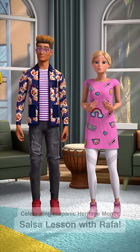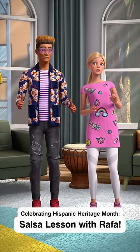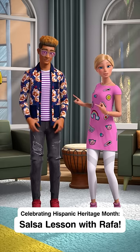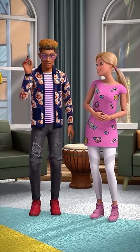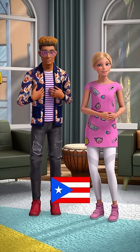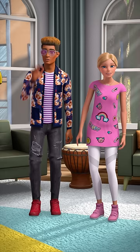Hey everyone, so one of the super fun ways that we are celebrating Hispanic Heritage Month is learning something new from my good friend, Rafa. Hola, I am here to teach you a salsa step. As a proud Puerto Rican, I am so excited to share my heritage with you for Hispanic Heritage Month. Ready to salsa?